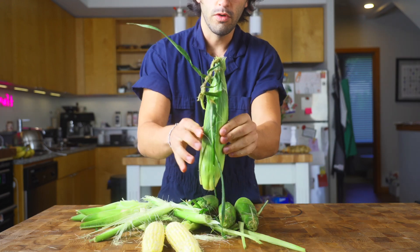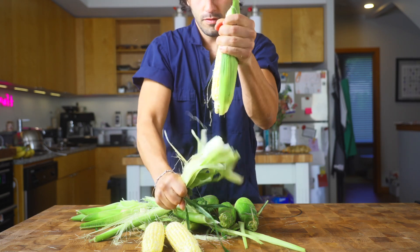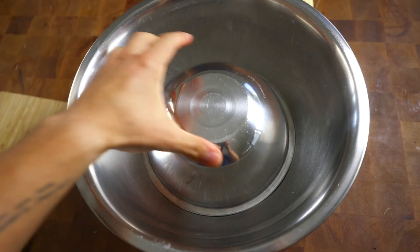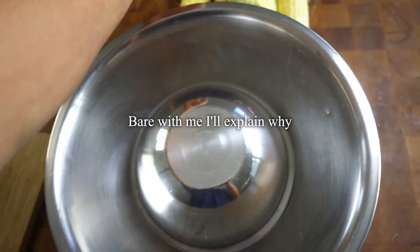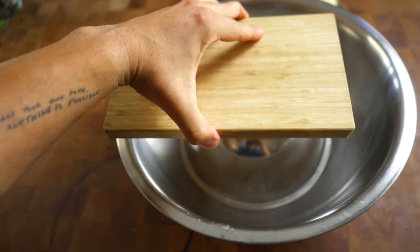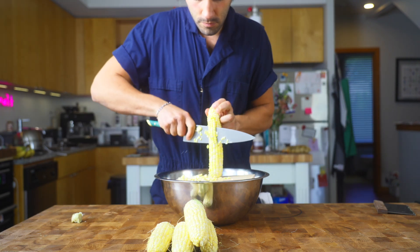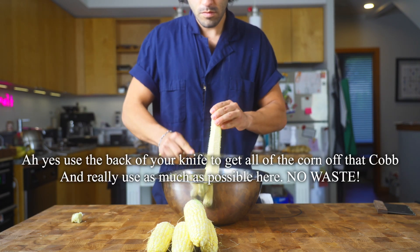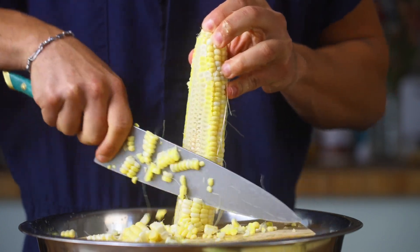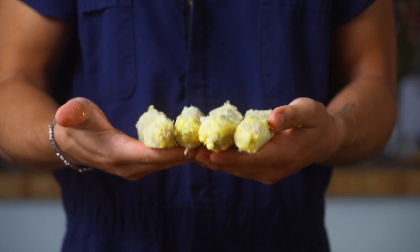In case you've never shucked corn before, here you go. Take it from the top, snap it, and then pull. Take a bowl and inside of that bowl put a smaller bowl — typically at work I'd just cut the corn like that, but if you want to take care of your knives you can get a small cutting board and put that on top. Save your corn stalks — you'll want these for the soup, and they also make a very good stock.